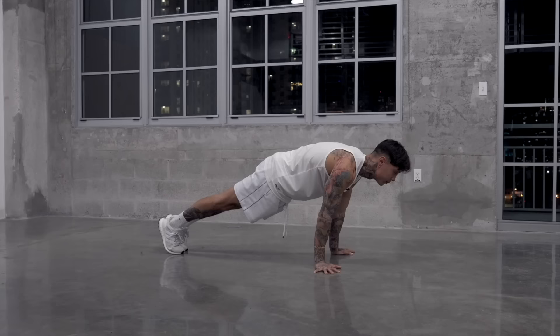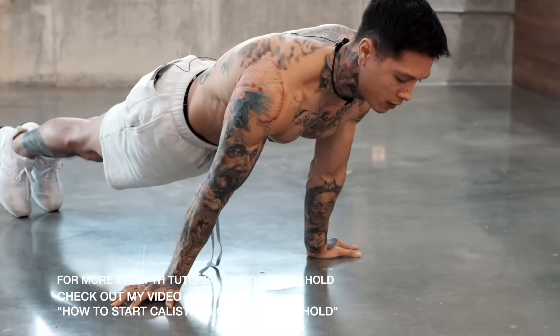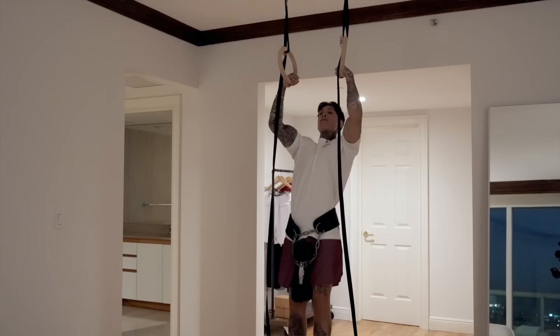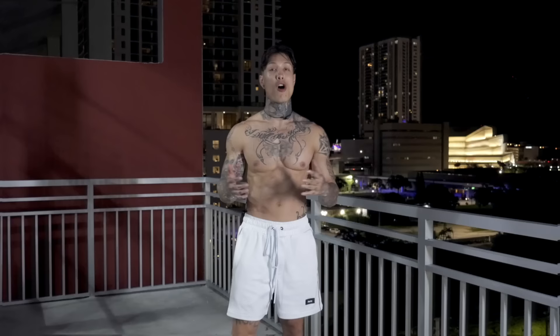When attempting your first 90 degree hold, get down to the bottom of a pseudo planche push-up and lean forward enough until your toes push forward and raise off the ground. Hold for a second or two when first starting out, and eventually you'll hold it for longer and longer. Train your max hold every minute on the minute to increase your hold time. Consistently training this with the previous progressions, you'll eventually hold this for a whole lot longer. Once you can hold the 90 degree with both feet off the ground perfectly for at least 15 to 20 seconds, you're ready for step four.